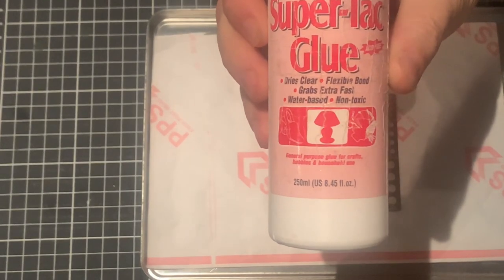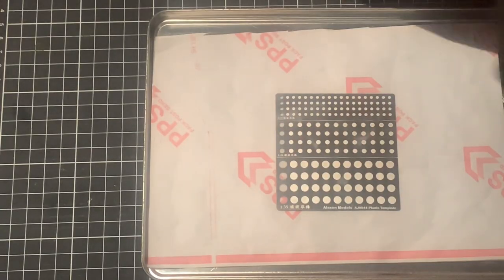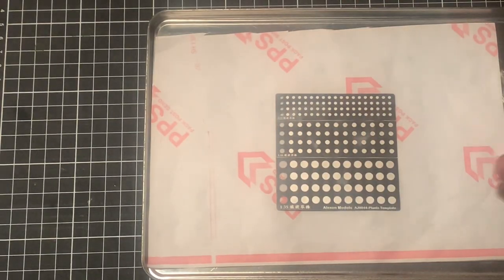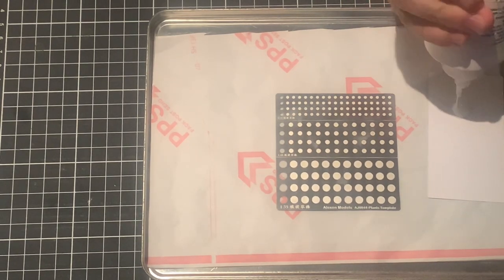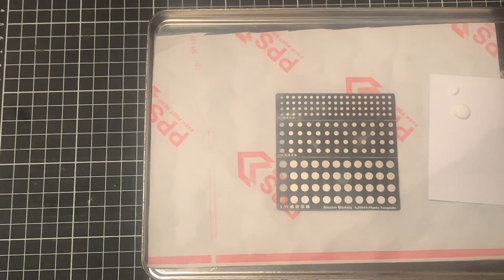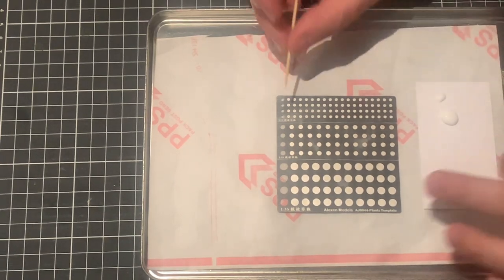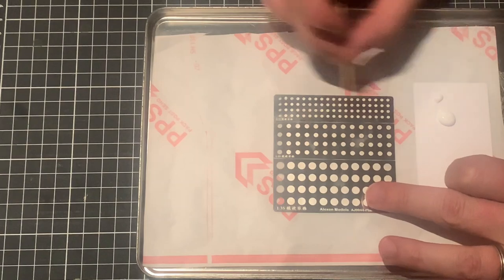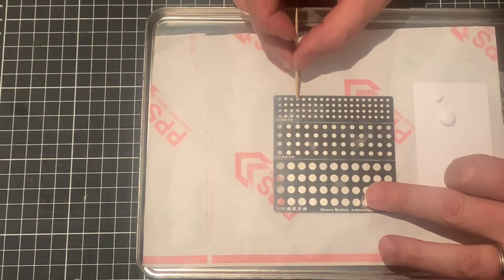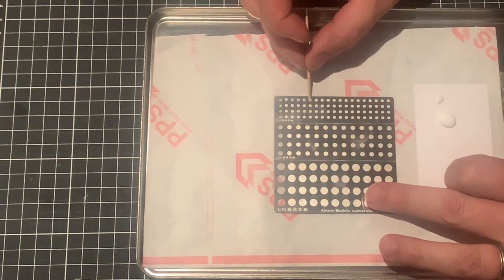First thing you need is some PVA type glue - I use super tacky glue because it just goes off a lot quicker. That little jig you can see there I bought online - I'll put a link in the description. It has little circles, from about a pea size right the way through to probably a grain of rice at the top. It's just a matter of putting a nice dollop of glue in each circle - just be careful you don't touch each glob of glue to the one next to it.